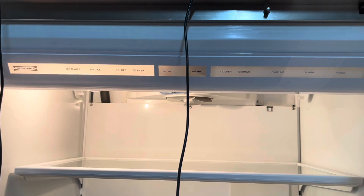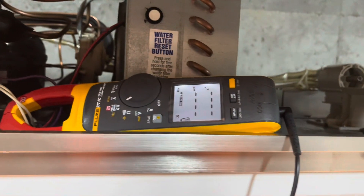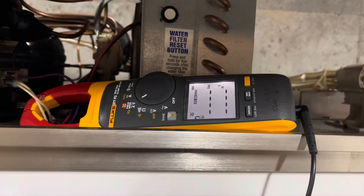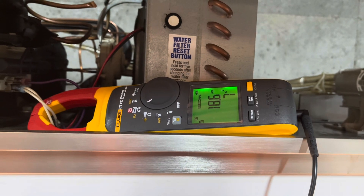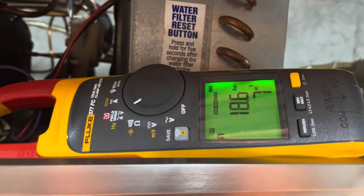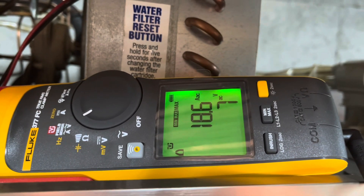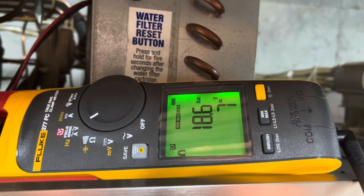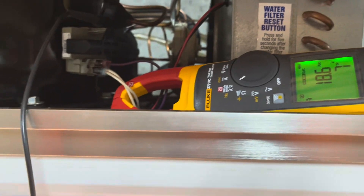It should kick off pretty soon. There we go. So you can see the voltage didn't really go up, but the amps went up to 18.6.